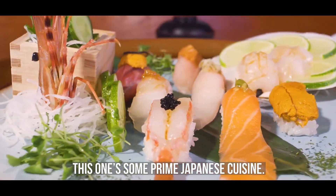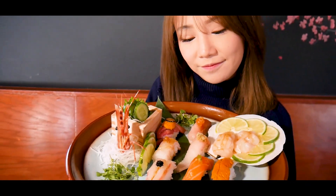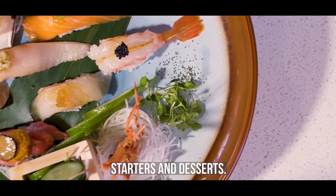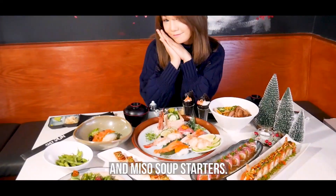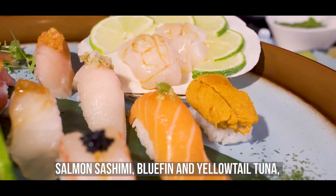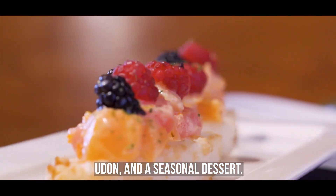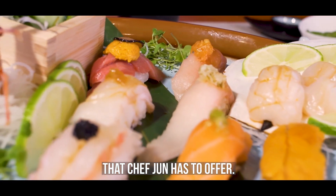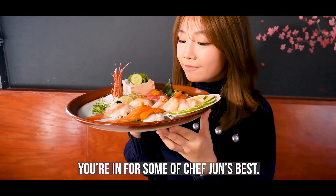This one's some prime Japanese cuisine. The Jun-san is one of four kapo plates that Chef Jun offers. It's a multi-course meal made up entirely of the chef's choice of sushi, starters, and dessert. For the Jun-san, you get edamame and miso soup starters, then you go on to the main course of salmon sashimi, bluefin and yellowtail tuna, and a seasonal sushi, a chef's choice hand roll, udon, and a seasonal dessert. And that's just the second of four kapo tiers that Chef Jun has to offer. So no matter which kapo plate you choose, you're in for some of Chef Jun's best.